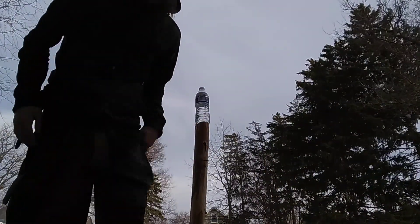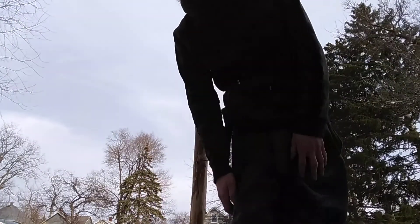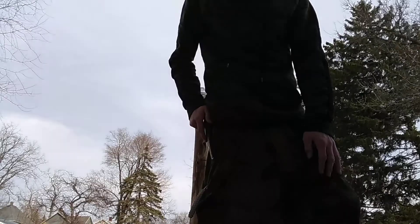Alright, good evening sword friends. Got the Mora and the Buck out here. Give them their inaugural tests on some water bottles. I think since we started the noodles with the Buck, we'll start the water bottles with the Mora.